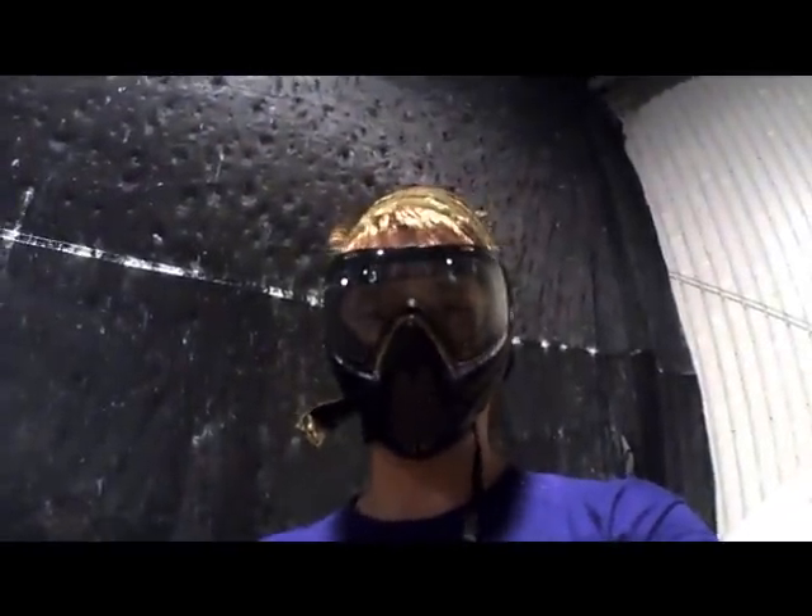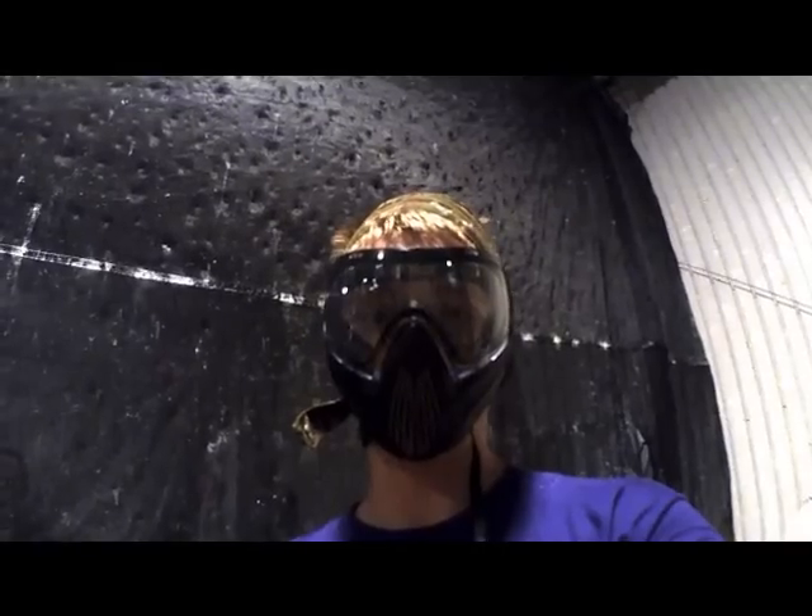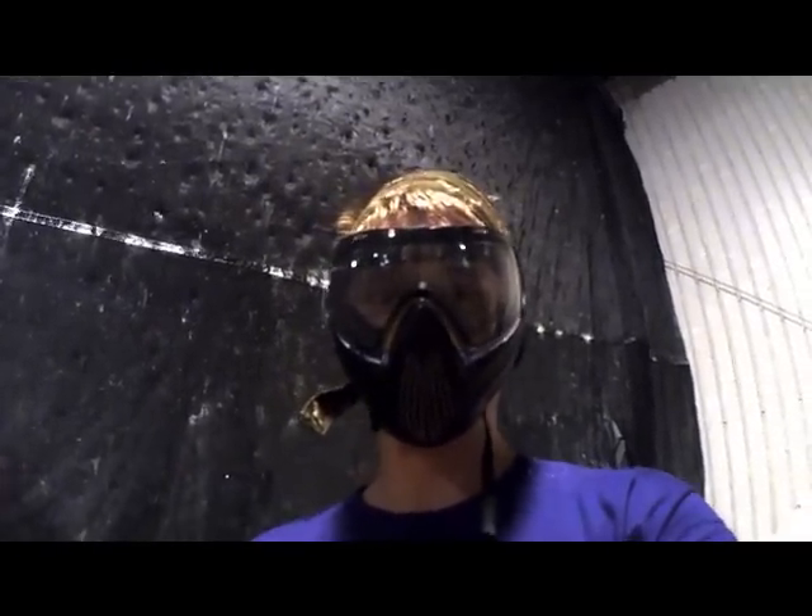All right, so this is a Metadyne launcher with about 50 paintballs down the barrel with a paper towel. So we're going to see kind of what damage it does. We're going to shoot for that tire over there, the tire in the thing.